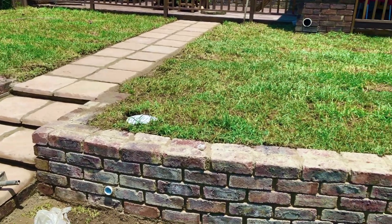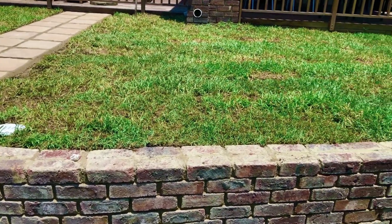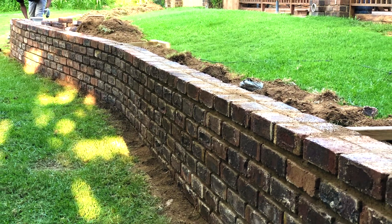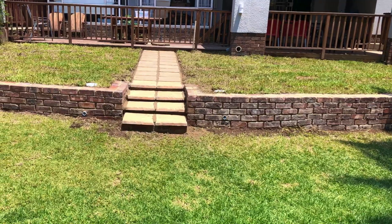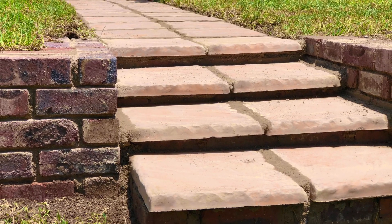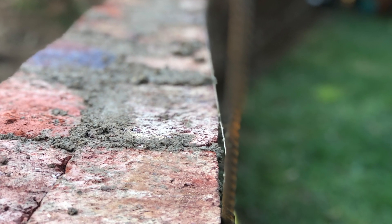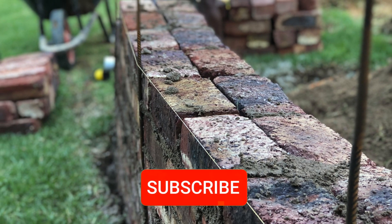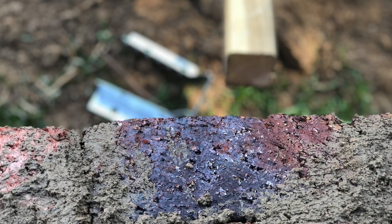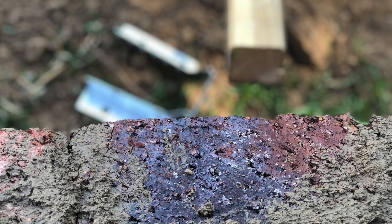Hey, what is up guys, this is Ryan your DIY guy, welcome back to the channel and part two of this DIY retainer wall series. If you missed part one, make sure you catch it with the pop-out in the top right hand corner right now so you can get up to speed. Subscribe so you never miss another video, and stay to the end to see the before and after because it's pretty epic. Let's jump straight into the action with where we left off.